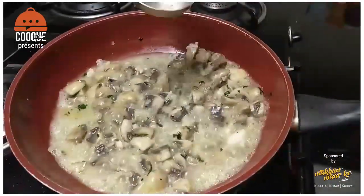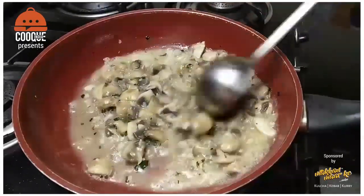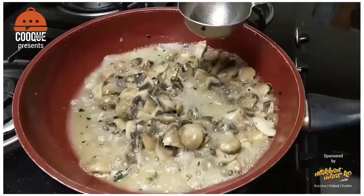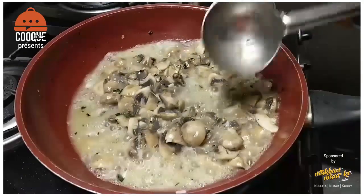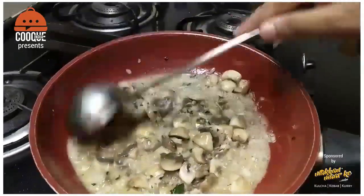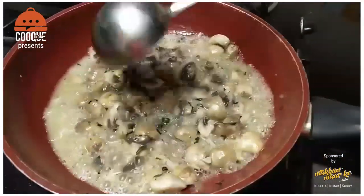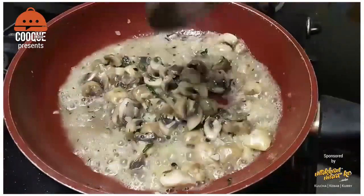Normally people make white sauce separately for a creamy mushroom sauce. But today I will show you how we can make white sauce without making white sauce separately, so the flavor stays intact. The most important ingredient I have used is herb butter.